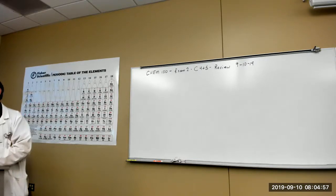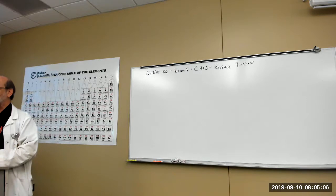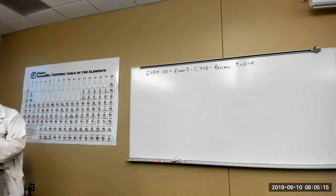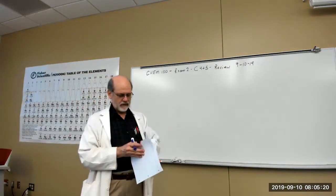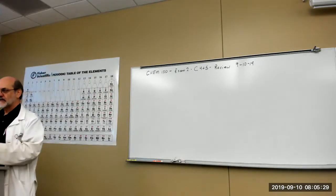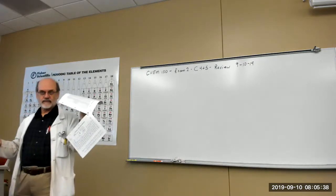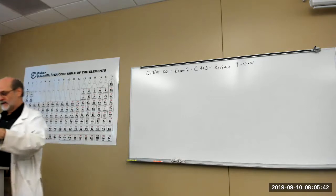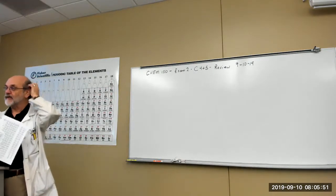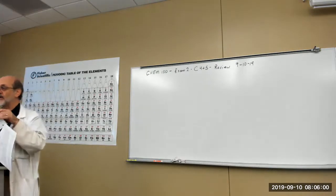Did anybody bother to look at the review document? I handed that one out for this exam. I recommend going through it at least once. At the back of the review document there are several pages of useful information that will appear on the exam, so this stuff you won't have to memorize. The periodic table shows symbols but not names, so you need to know what those symbols represent. The polyatomic ions, when you start writing compounds that need them, will be given to you on all the tests in this document. You don't have to memorize them — you just need to know what they look like and how to recognize one.